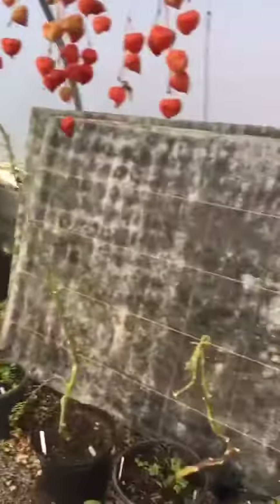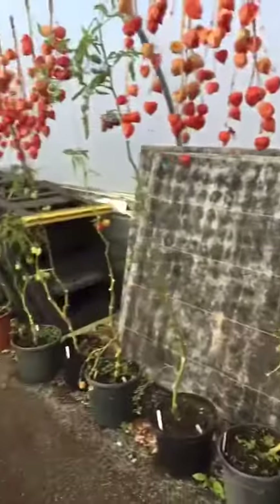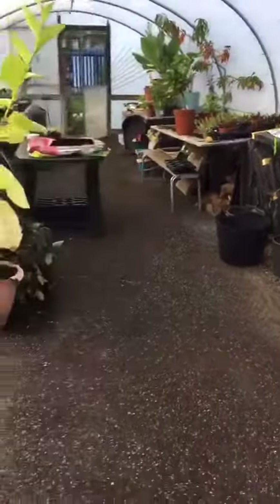With that empty space we'll fill it up with these tables that we've got stashed at the side, and those legs look to hold them on. But I just thought I'd show you what we do next with the loofahs.